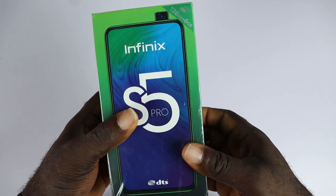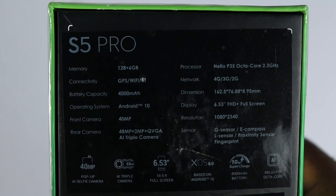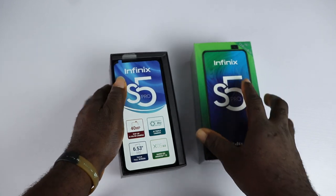Hey, what's going on guys, Kelechi here and this is my unboxing and review of the new Infinix S5 Pro. I have the 6GB RAM variant with the 14MP pop-up selfie.